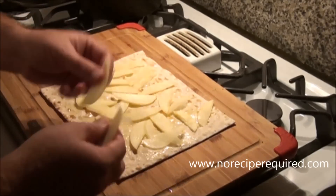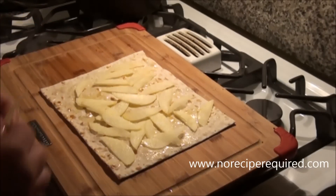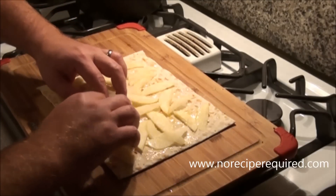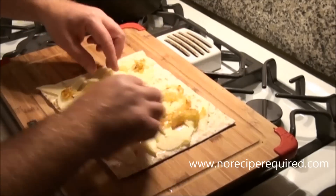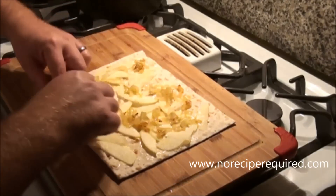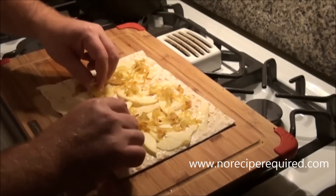I've got some thinly sliced apples here. I did mine with a knife, but you can certainly use a mandolin. I kind of spread them out fairly evenly in one thin layer. Then I've got some caramelized onion that I'm also going to spread out — very thin and nice and even.